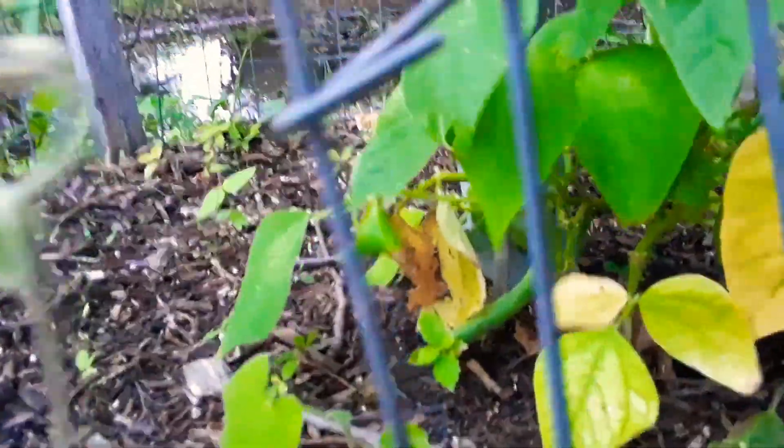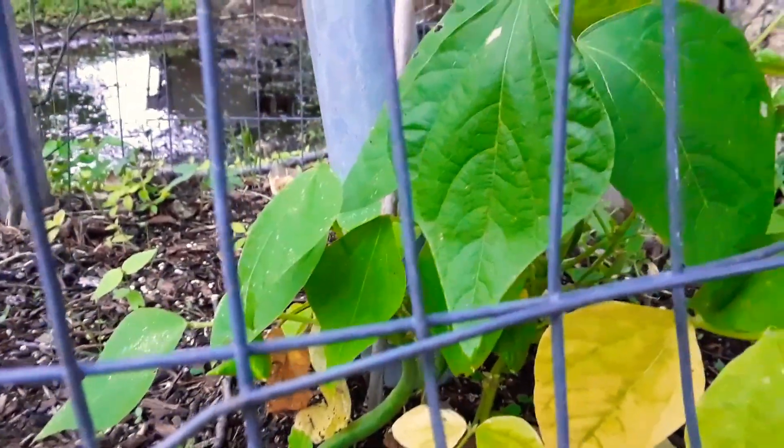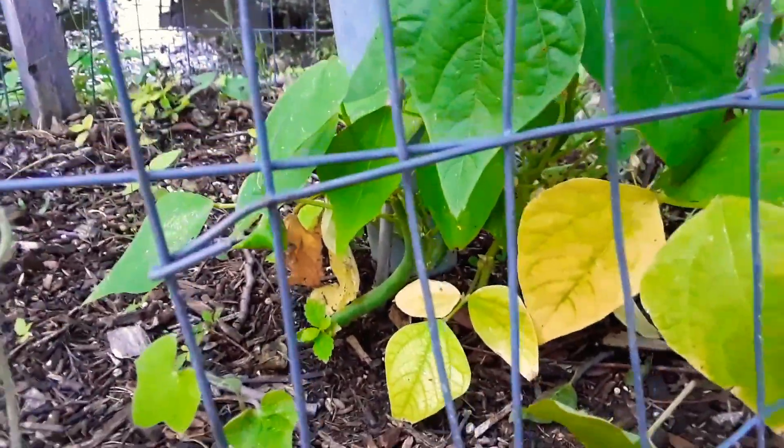There we go — you see that? I've been picking off of this, so this one's been producing a lot more than the others because I've been promoting it by snacking off of it when I'm doing work out here in the garden. All right then, well, there you go.